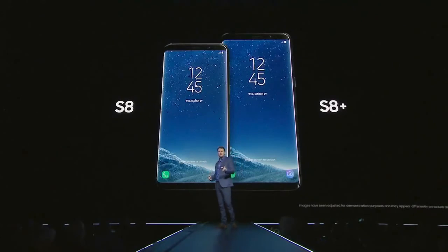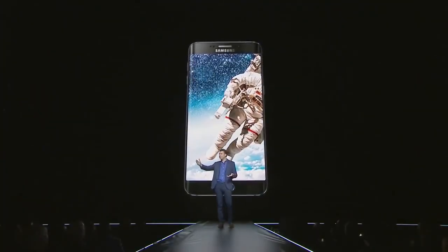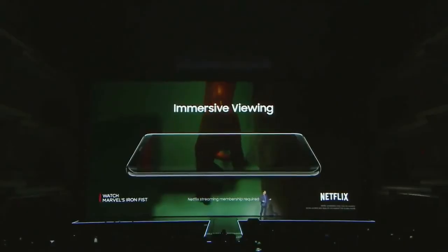Even with more screen, the phone feels small and comfortable in your hand. But with curved edges, we realized that we could increase the size of the display without sacrificing that comfortable grip. We reorganized the phone's interior so that we could stretch the usable surface of the phone over basically the entire front of the device.